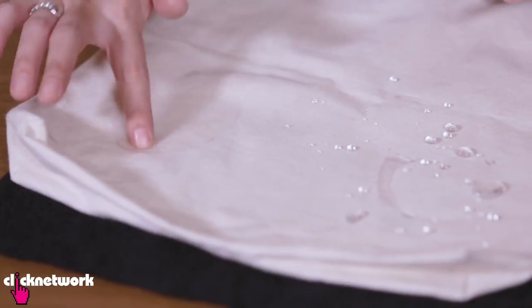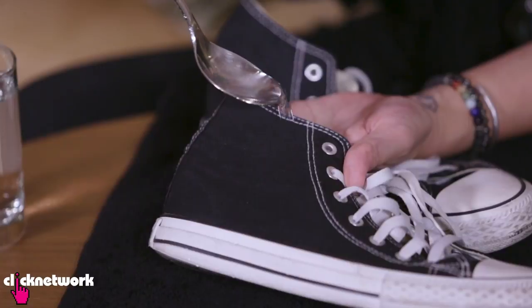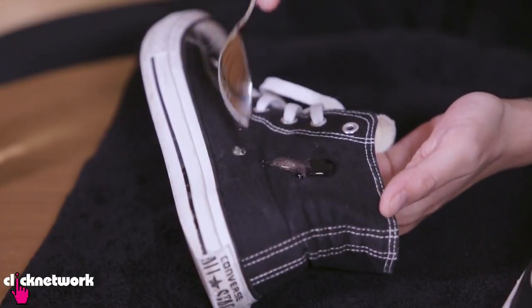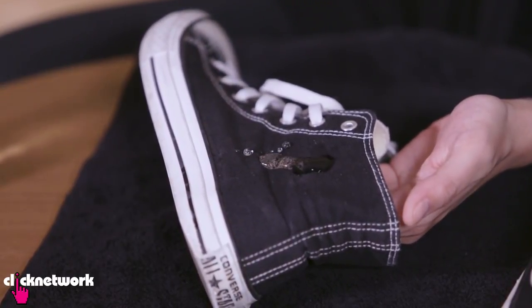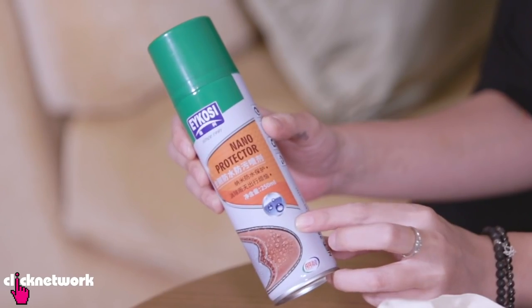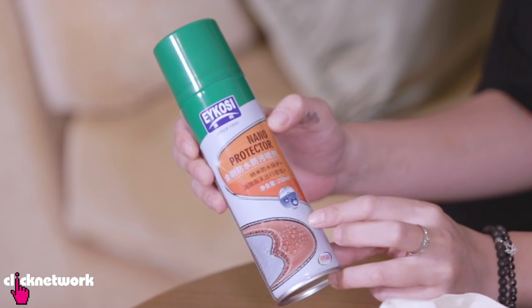Now we've got to put the shoes to the test. This is the one that I sprayed — look at that, it just rolls off. How cool does that look? And now the one without the spray — you can see it's just absorbing. So the waterproof spray works 100%. It is really great for rainy days.